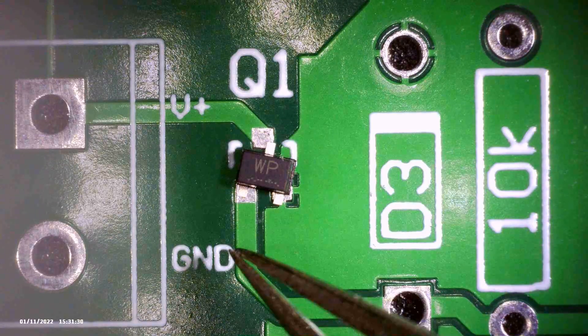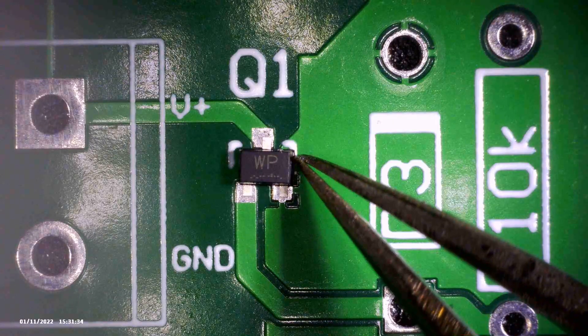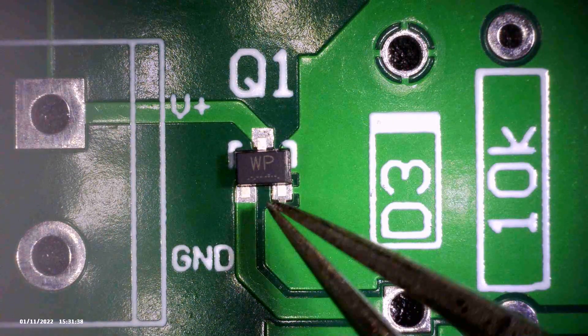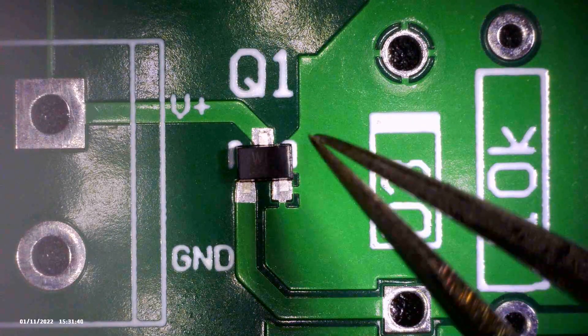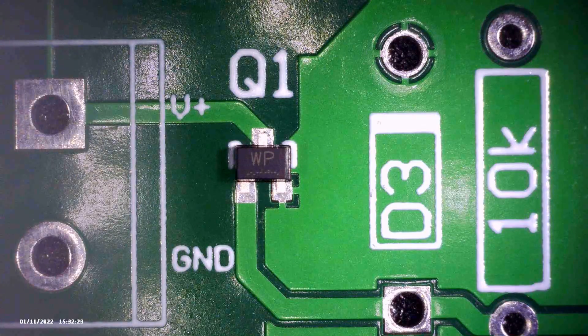Next I very carefully nudge the part into place to make sure it's going to fit right. This is the first time I've been able to look at this part so closely while soldering it. I'm sure my other boards have relatively huge globs of solder on them holding these down, but they do seem to work, so.